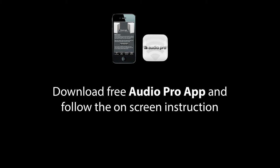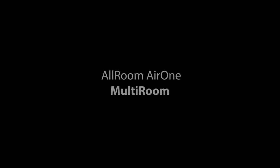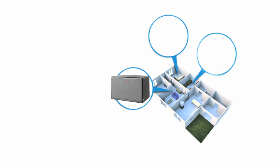Even if you do not have internet, don't panic. The Air One's direct link feature will set up its own network, letting your device connect straight to the Air One. Add more Air Ones around your home and you have created a wireless multi-room system. This allows you to play your music on one, two or all of your Air Ones at any one time.